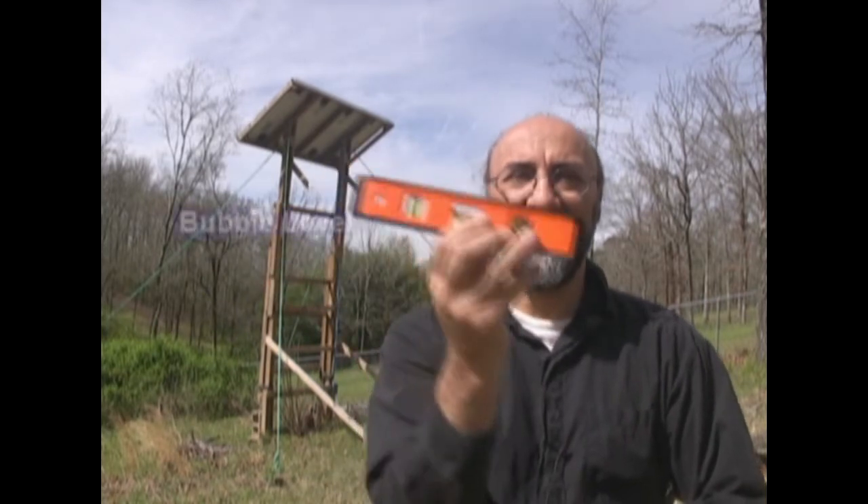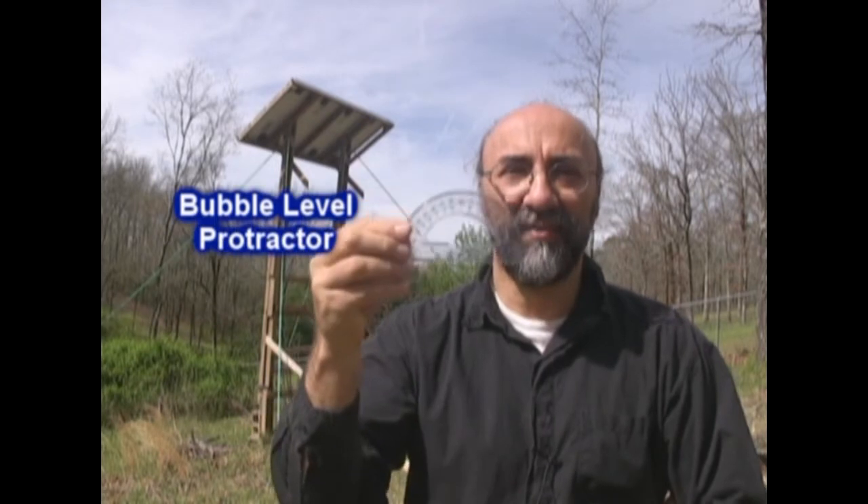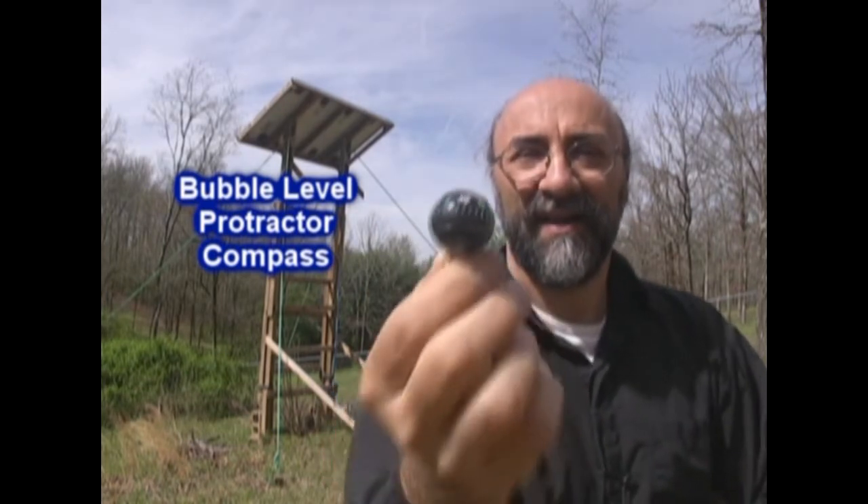If I want to find out where the sun is for my location, I need three things. First, a bubble level — I'm using a small one here. The next thing I need is a child's school protractor, and the third thing is a compass. I'm using a little bubble compass here. Very simple.